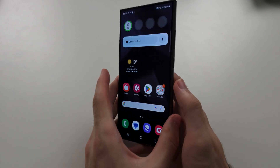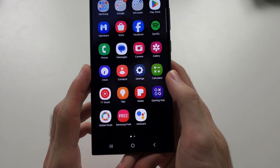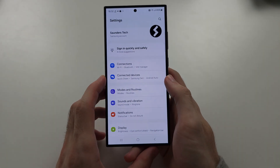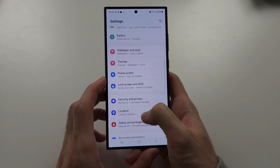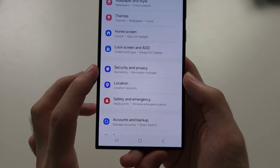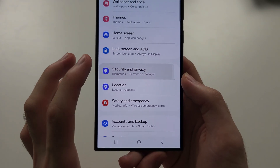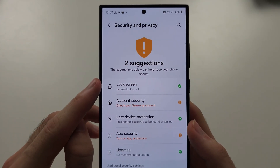To set fingerprint lock in S24 Ultra, let's start by opening the settings. In the settings, you're going to scroll all the way down until you see Security and Privacy. From here, you're going to locate the Lock Screen.